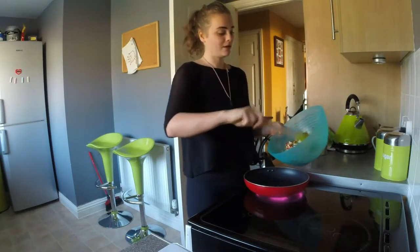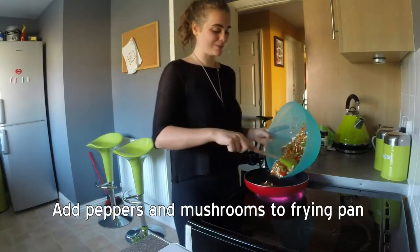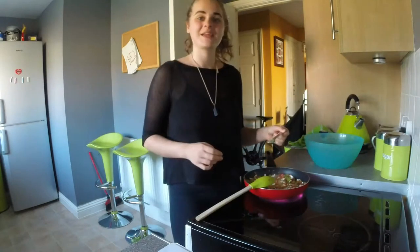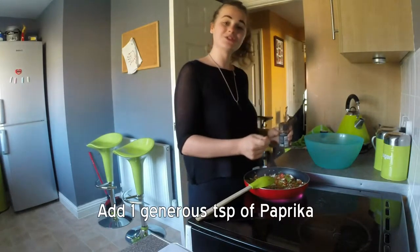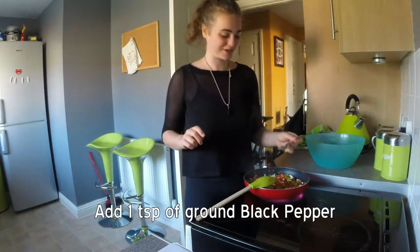So now they are toasted — after about three or four minutes — I am just going to add in the mushrooms and peppers. First we are going to add one teaspoon of oregano, one generous teaspoon of paprika, followed by one teaspoon of black pepper.